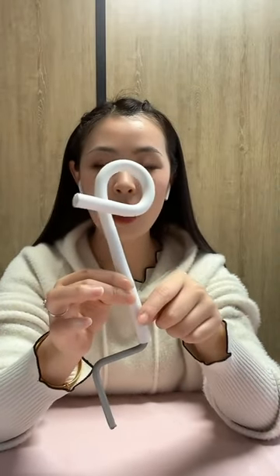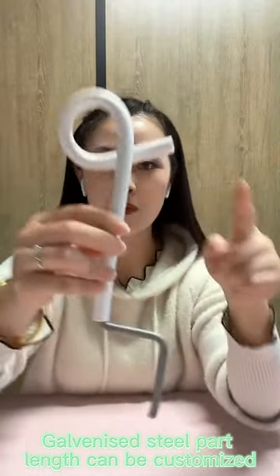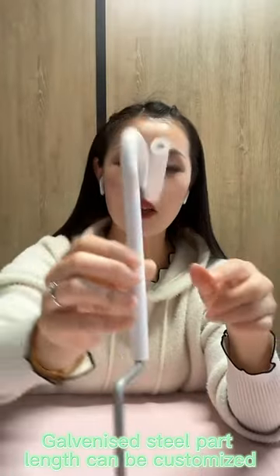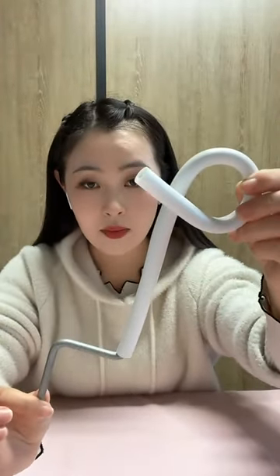The pipe's color can be customized — you can choose red, yellow, or other colors. The galvanized steel part length can also be customized. If you are interested in this product, please contact us. Thank you.